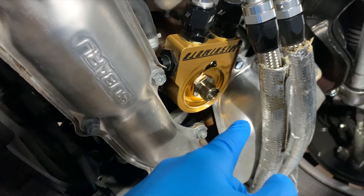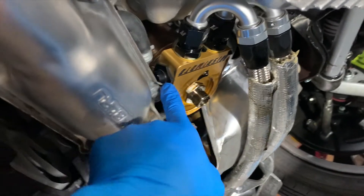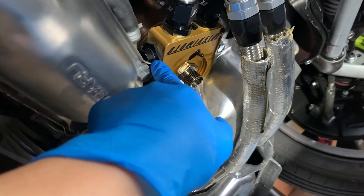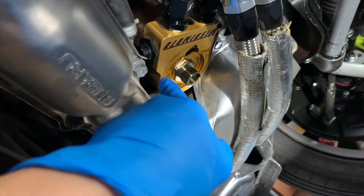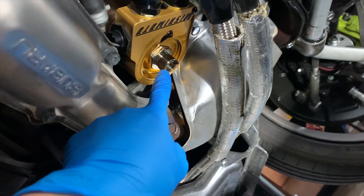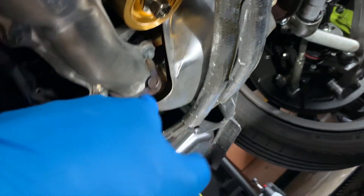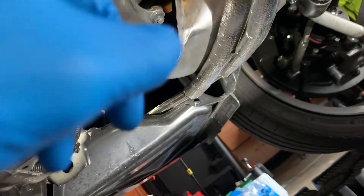I just rewatched one of Mishimoto's videos, and I was correct — this is the one that needs to come out. It holds a spring, an O-ring, the thermostat, another spring, and a cap. I think I have to take out this piece here and the whole assembly will come off. I'll keep the AN lines in place since I don't need to remove them — they'll just hang off like that.